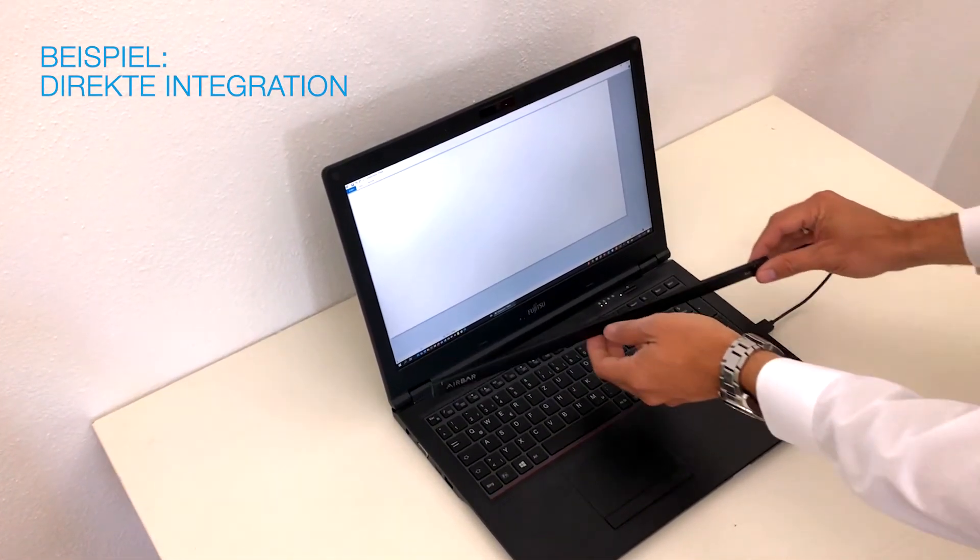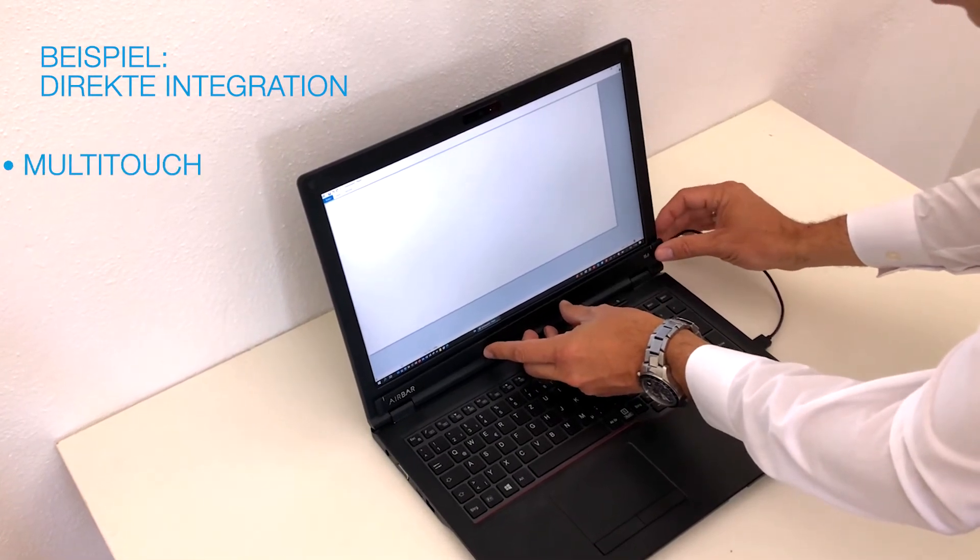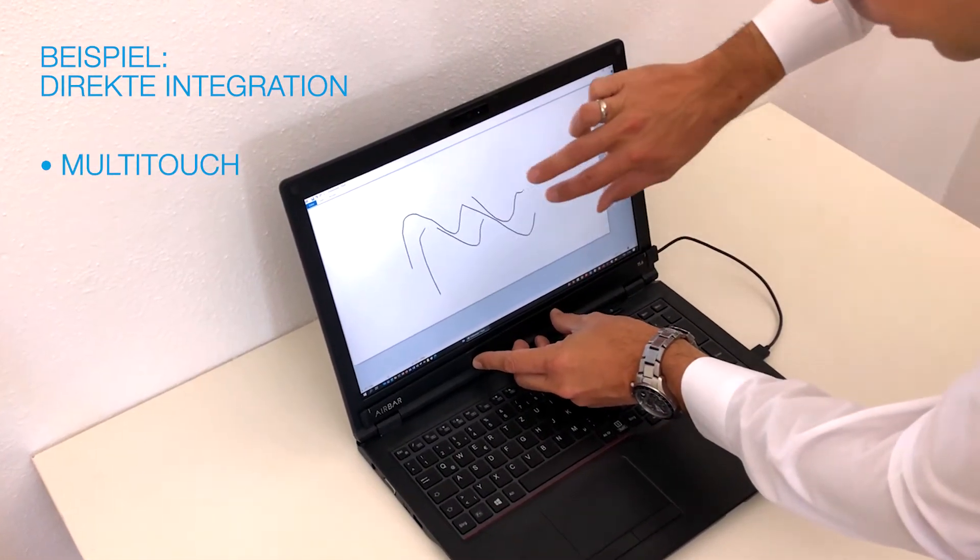With the USB connection, I'll put it in your device and then you have a multi-touch capability.